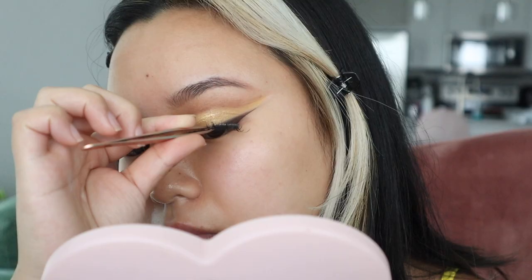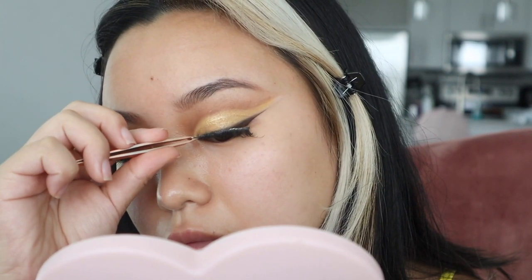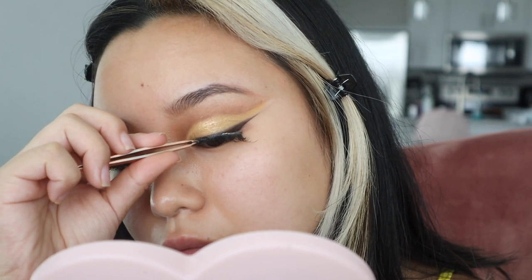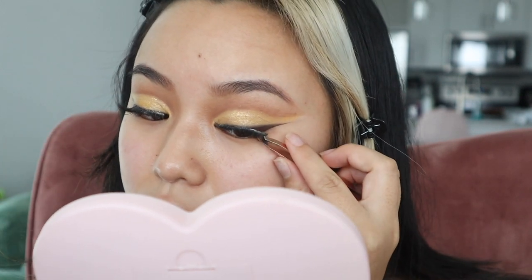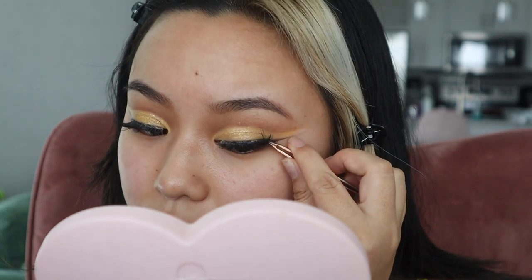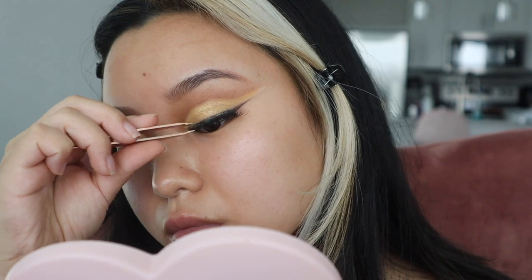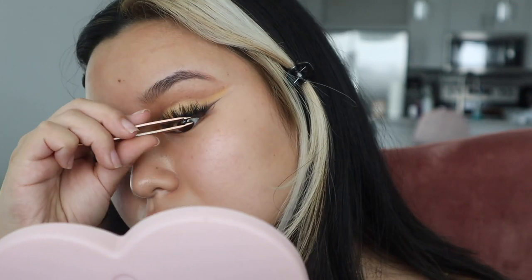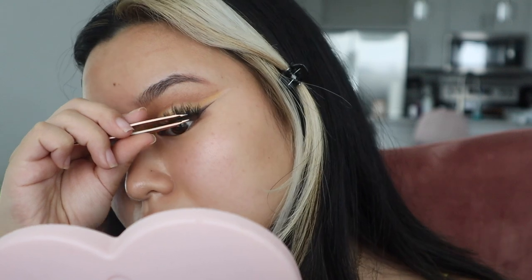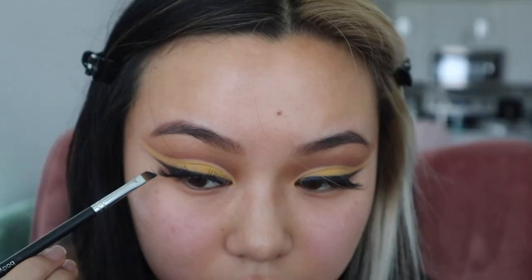Next I'm going to apply my lashes really quick. These are Kiss lashes in the style Chiffon. I like to put the middle part down first and then secure the inner corners, and for the outer corners I put it higher than where my eyes actually are — basically on the eyeliner — that way it gives your eyes a lift. I'm using my tweezers to push them in and lift up. Using the same fluffy brush, I'm blending everything out without touching the cut crease.